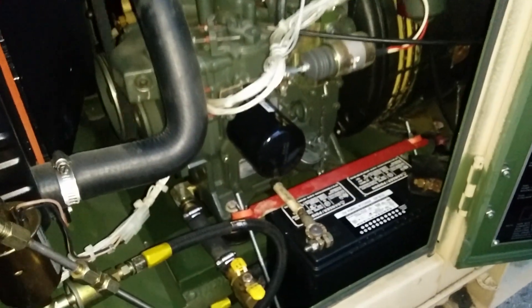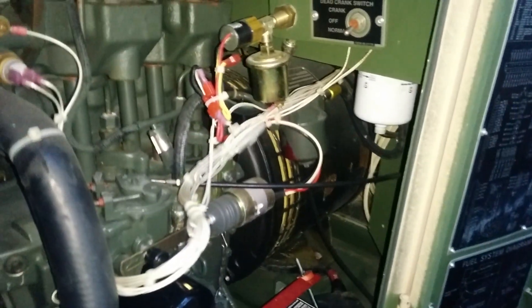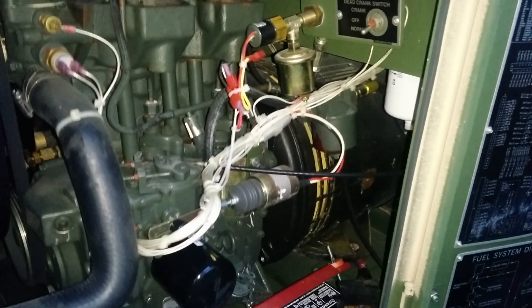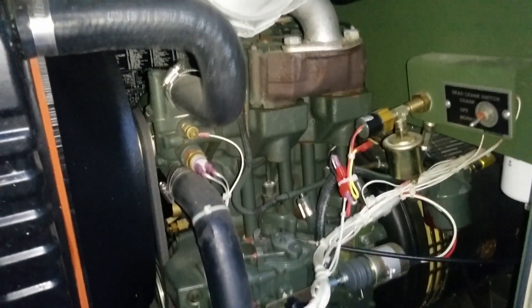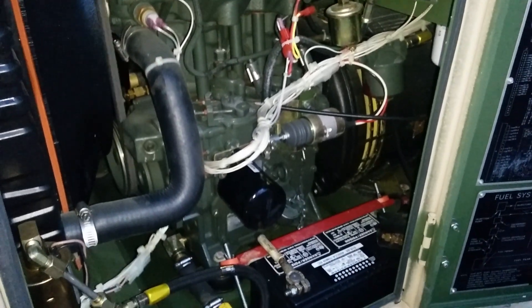We've got two batteries, a 24 volt charging system, fuel water separator, and a secondary fuel filter. There's almost no corrosion on this whatsoever.